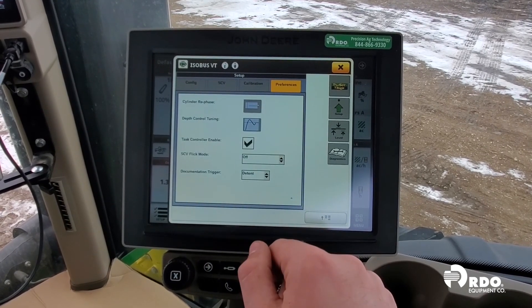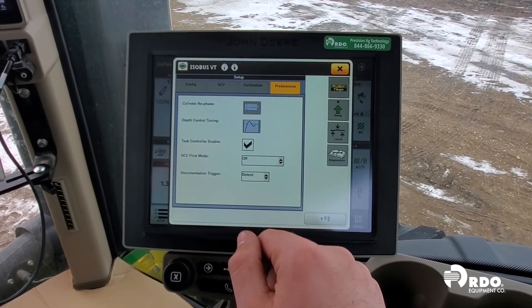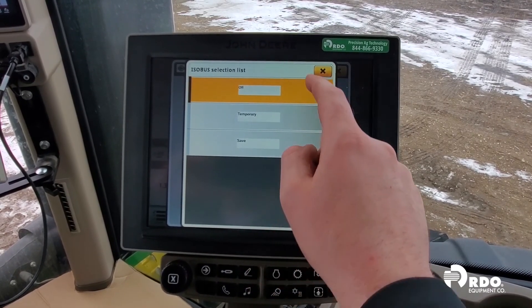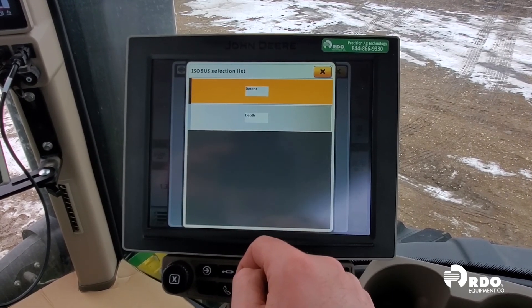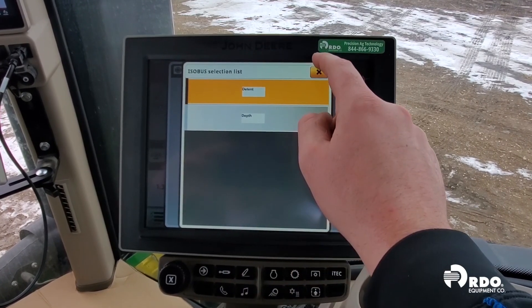Depth control tuning allows us to change the aggressiveness of how fast or slow the system responds to changes while raising and lowering the machine in the field. Our task controller needs to be enabled, and our SCV flick mode can be adjusted from off, temporary, or save settings. This allows us to flick our SCV lever to adjust our depth control within the cab. Documentation triggers can be adjusted to detent or depth control settings in order to paint a coverage map.